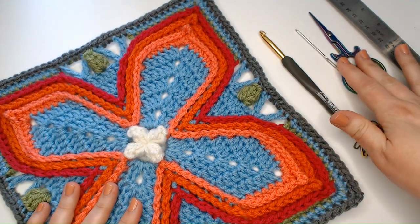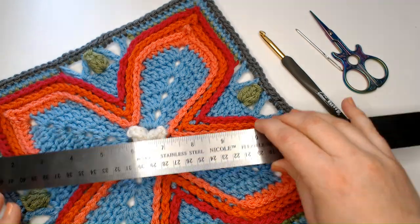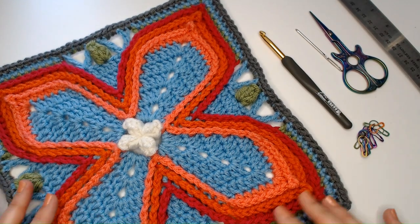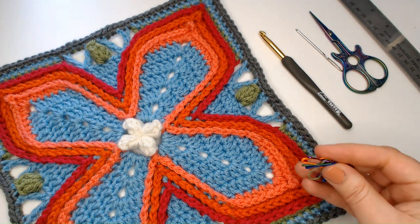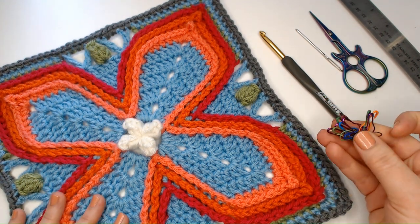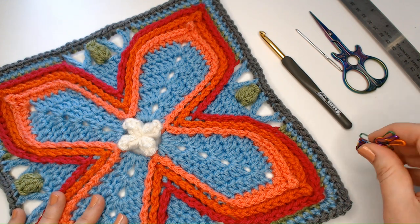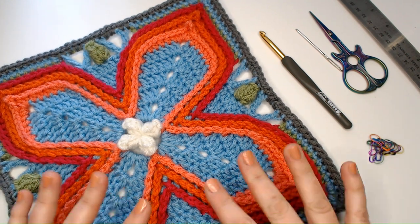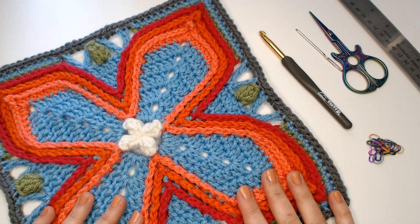You'll need a needle and scissors for weaving in your ends. It wouldn't hurt to have a ruler around to check your gauge and check your final size. We're also going to need stitch markers — they're optional and I'll talk about them when the time comes. You'll need either 10 or 40, and that'll make more sense later. You can also use some scraps of contrasting colored yarn. Let's get started.